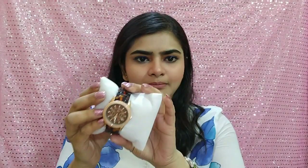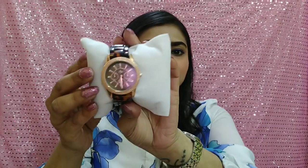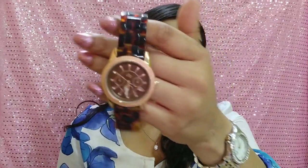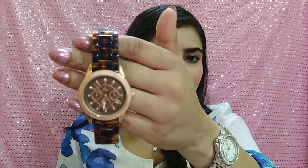I have not worn it outside yet — I have only looked at it like this. There were many colors available in this style. This is how it looks, and I have had it sized down a little. The other clasps are here, and of course I will fit it properly before wearing it.